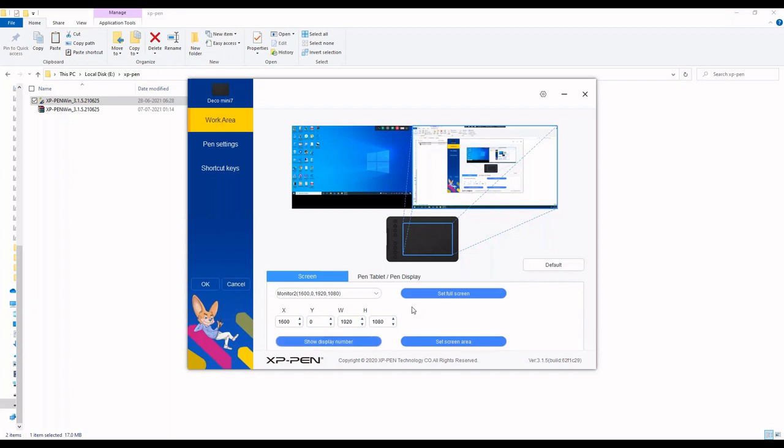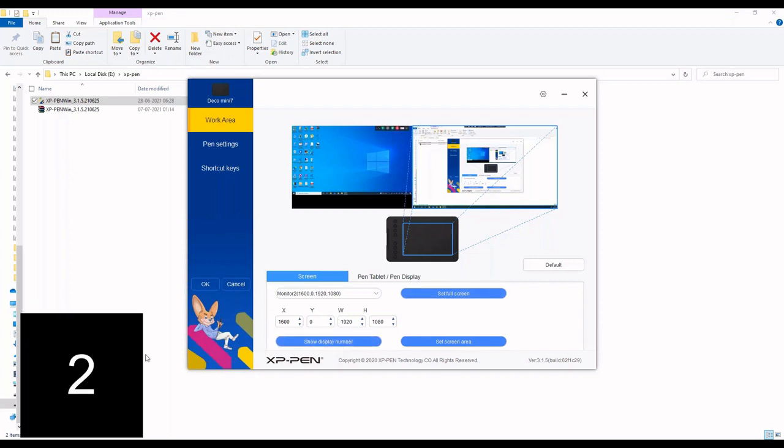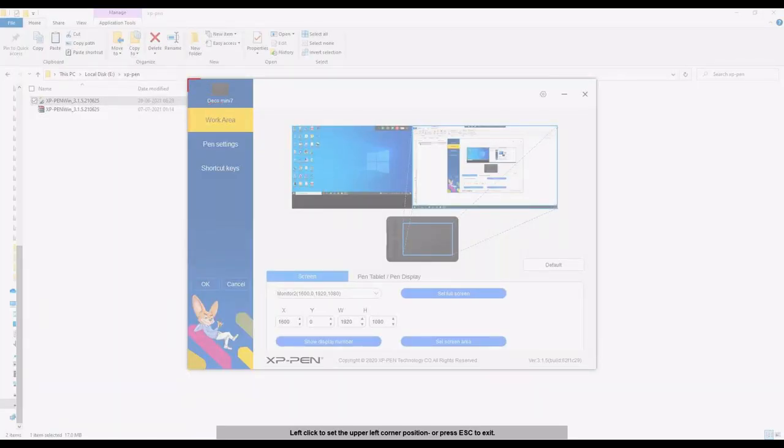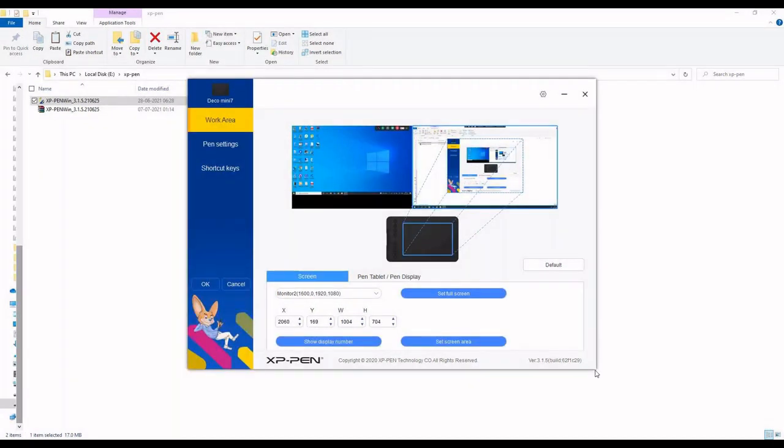Let's select only Monitor 2. The 'Show Display Number' option displays the number of monitors you have connected - currently I have two. If you don't want the tablet area to cover the entire monitor and instead want to select a specific area within the monitor screen, the 'Select Screen Area' option is very useful. For example, I can select just the Deco Mini software application window area.